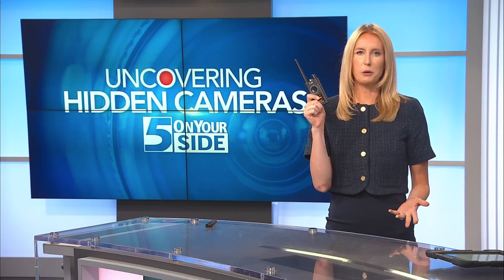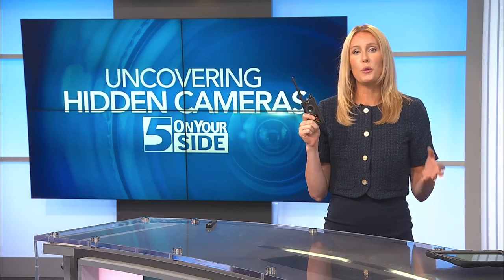Wallace, the expert, agreed with our test findings — these do work. The bigger detector performed a little better; the viewfinder on the light made it easier to spot a camera lens. But like Wallace said, you have to know what's real because there are a lot of false positives.